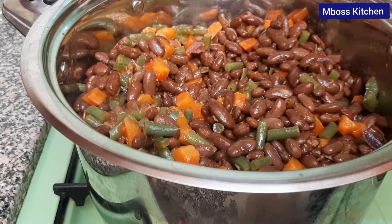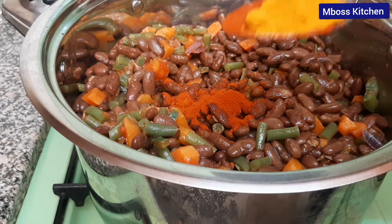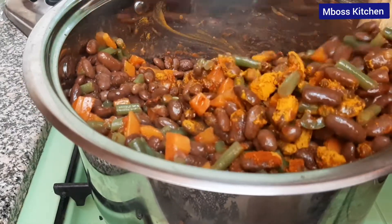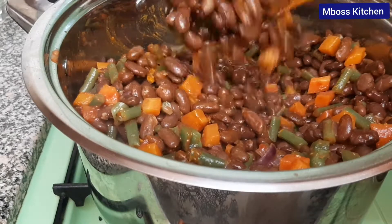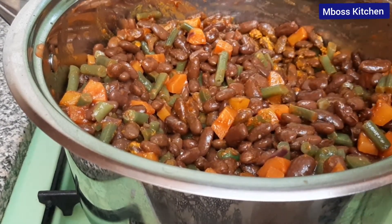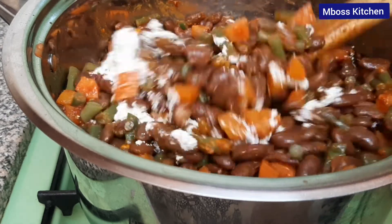I'm going to add some paprika, then to that I'm going to add another tablespoon of turmeric. Then you're going to stir this, and finally I'm going to add some royco, which will give it some flavor. Once we put all our spices we are going to mix this very well.